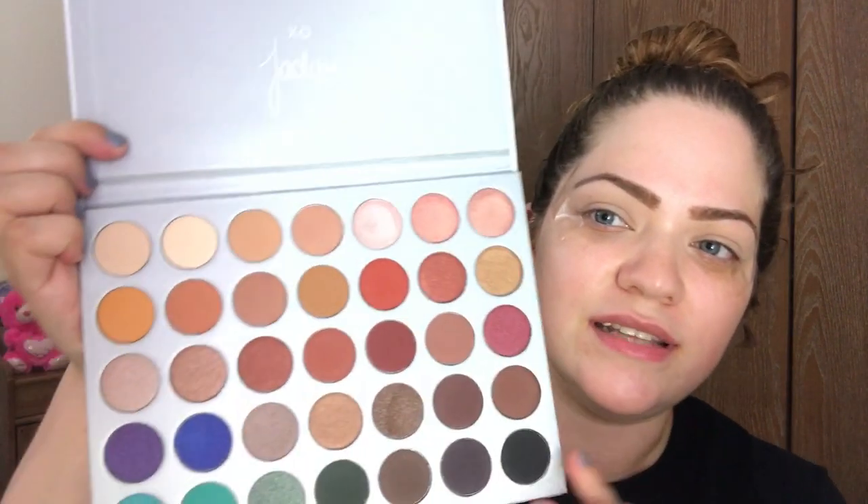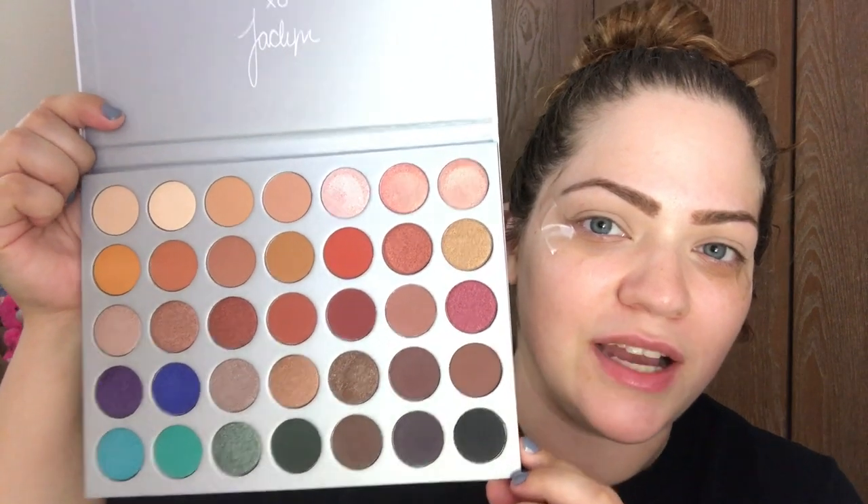Hey everyone, welcome back to my channel. For today's video I'm going to be doing a makeup tutorial using the new Morphe and Jaclyn Hill palette. I am definitely excited to be using it — I feel that the colors are just absolutely amazing and I honestly feel like I don't even need another palette in my life. I've already done my eyebrows using a brow powder from the Brow Gal, and I've primed and set my eyelids with a concealer and a single shadow from Wet and Wild in the shade Brulee. I've also put some tape along my eyes to give me a sharp edge and keep everything clean and neat.